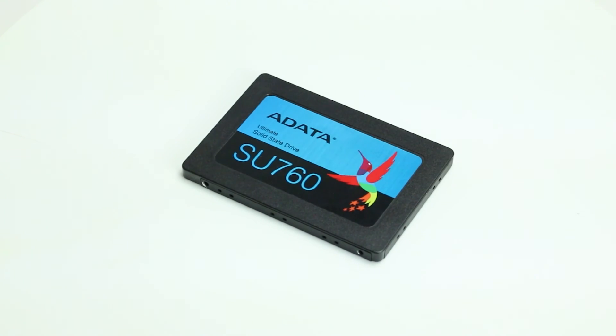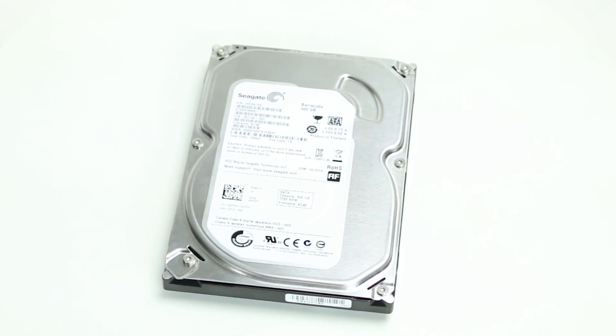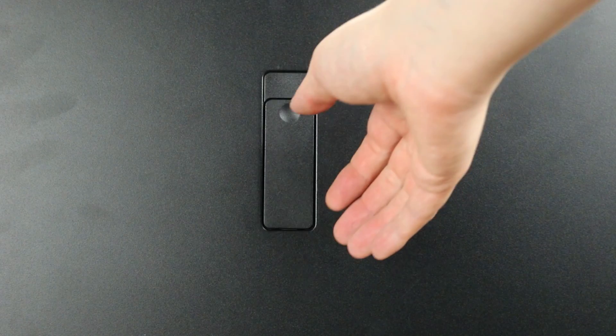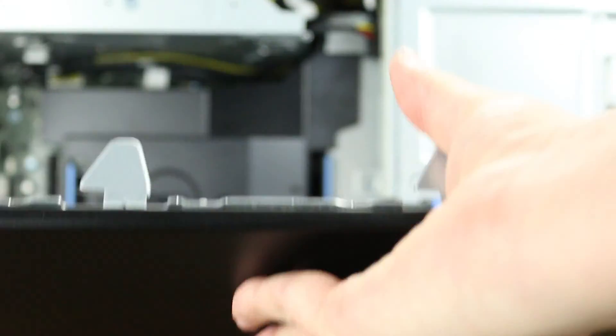The Dell 5820 supports up to six 2.5-inch or 3.5-inch drives, with front and rear access storage including SATA, SAS, and PCIe M.2 NVMe solid state drives. To open the system, lift the latch found on the side and remove the cover. We can now explore the internal components.